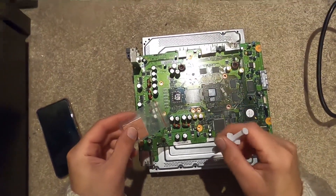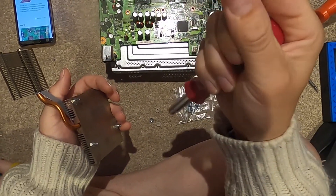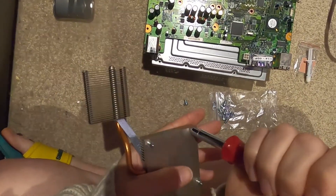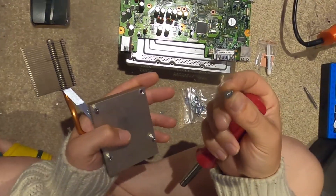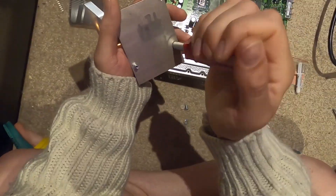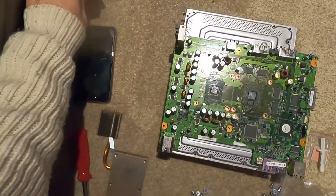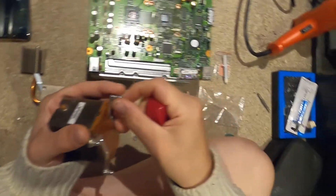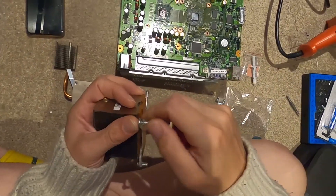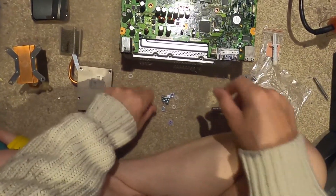We're going to do a little dab of thermal paste here and there, then reapply our heat sinks. Before we actually go ahead and reapply the thermal paste, we have to get ready for these screws - we're changing up our screw types, basically a nylon washer and a metal washer after it's through the board. We have to remove these mounting posts. We're taking out all four mounting posts from both the CPU and GPU heat sinks - we're basically getting rid of those stupid clamps.